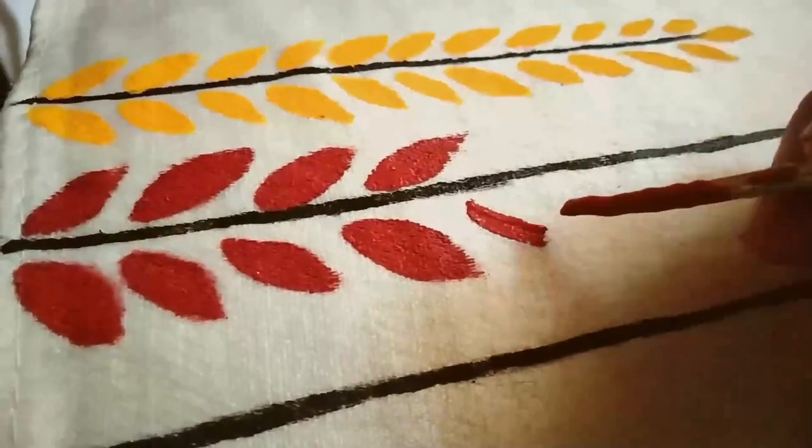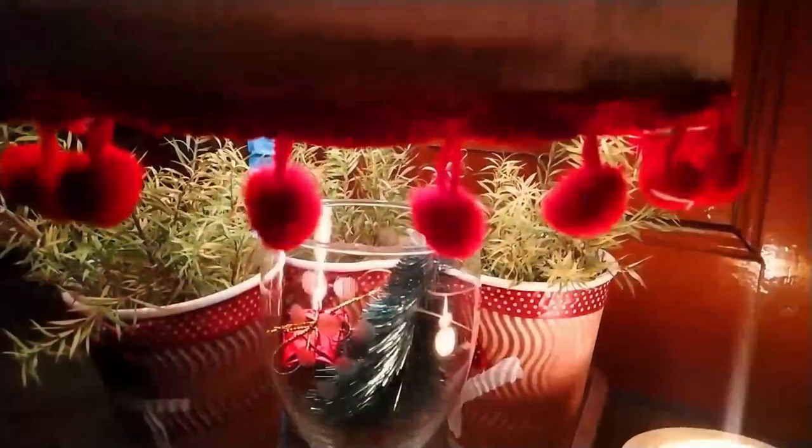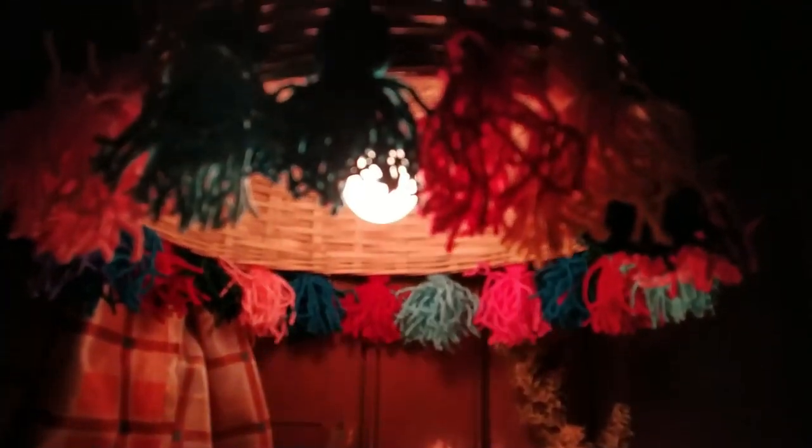Hey guys, welcome back to my YouTube channel. In this video I'm going to share four different DIY ideas of hanging lamps. This video is going to be very helpful for you, so without wasting time, let's get started.